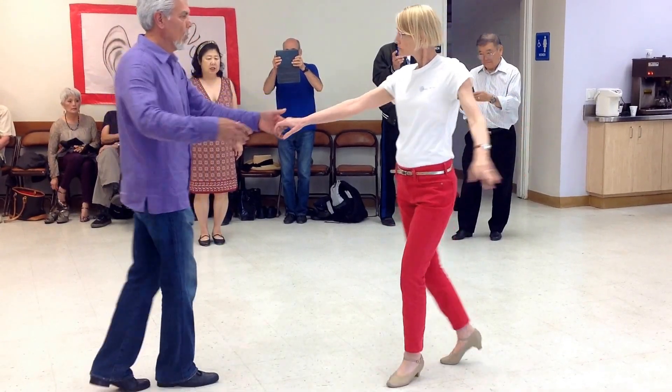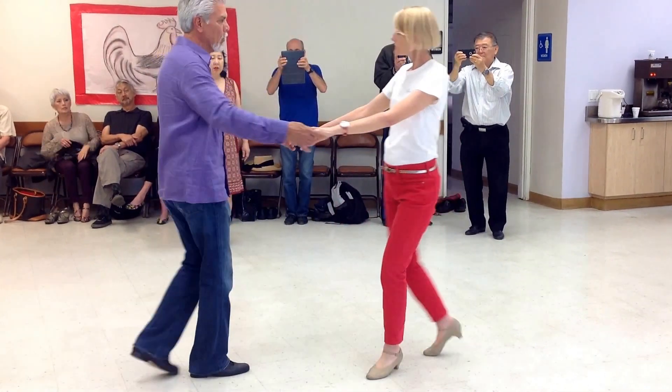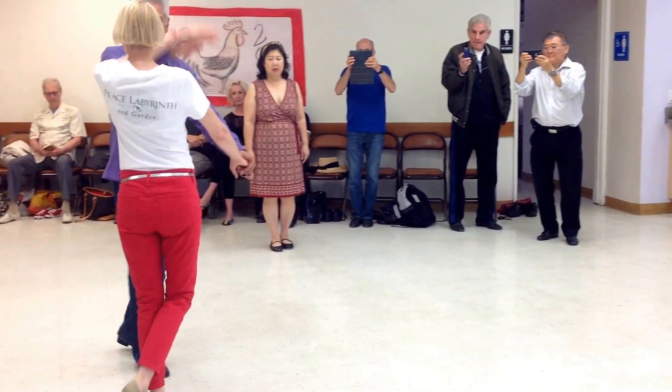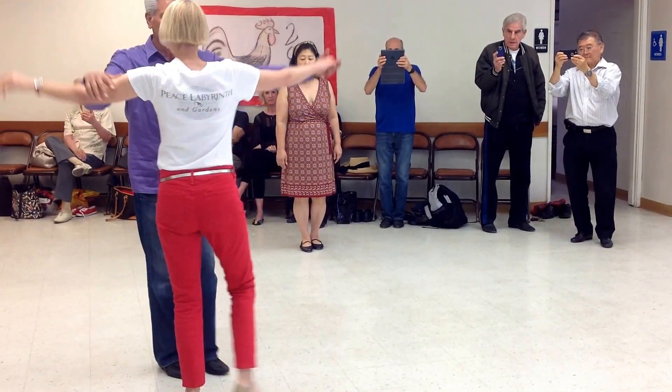Then I'm going to do a walk around — two, three. I'll do a couple of those — two, three. Then I pull her with her left hand. I bring it up and through, and that goes under the bridge.